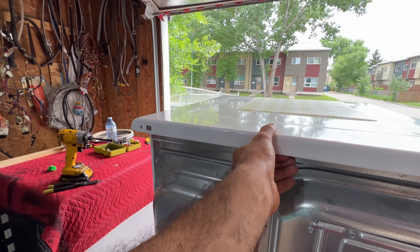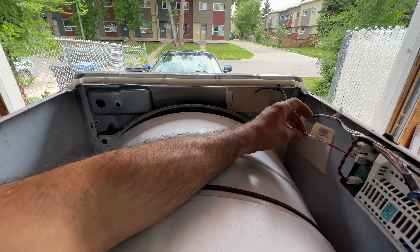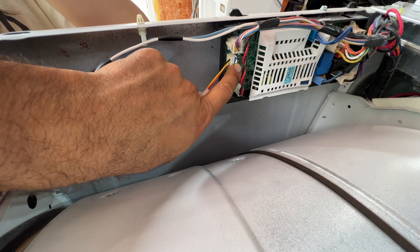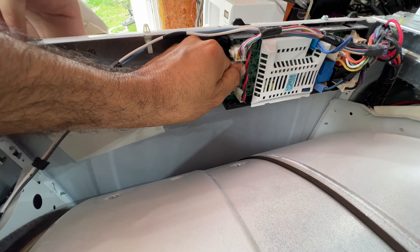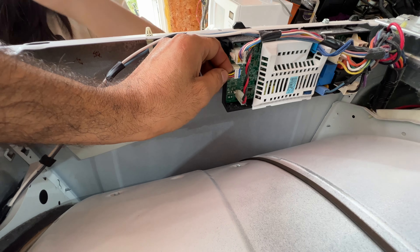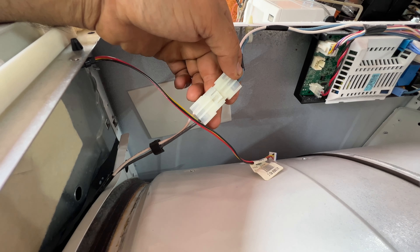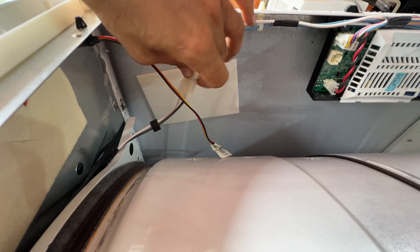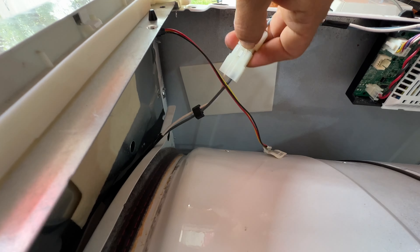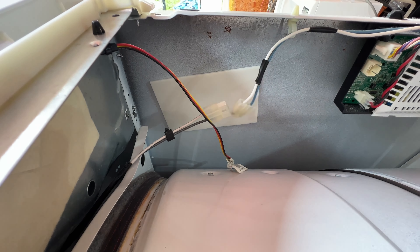The lid comes out. We have to disconnect the door switch and also disconnect the display board — it has a little small clip. You want to press on that clip and at the same time pull the wire out. Then the same thing for the door switch connector — you can use a flat screwdriver to press it in and then pull it out. It's disconnected.